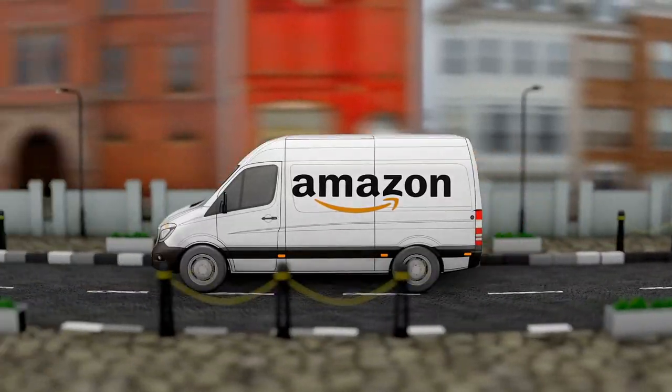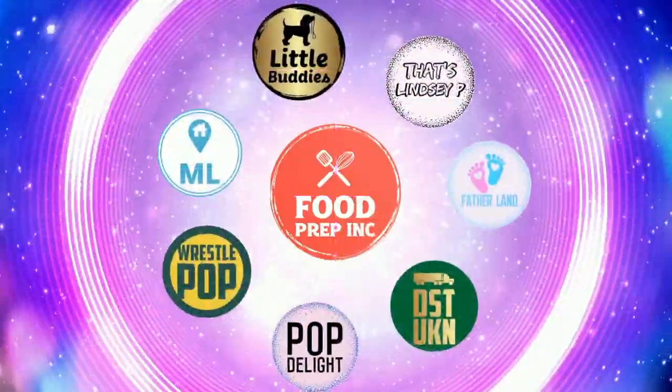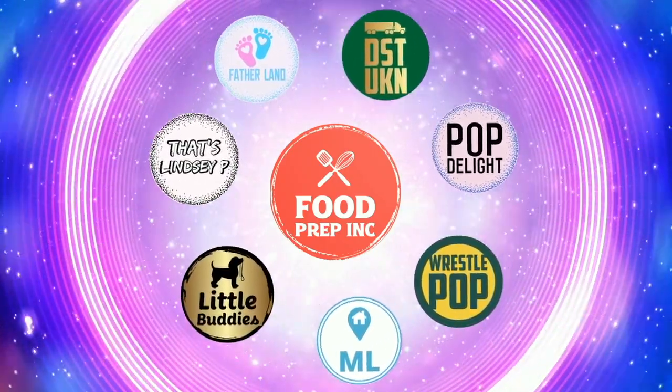To sum it up: thumbs down, thumbs down. If you guys buy from Amazon, use our Amazon link — when you do that we get 10 cents, 50 cents, possibly even a dollar, which means we can continue to review things. That's the video! If you like what we're doing here, check out our other channel Food Prep Inc, and don't forget to give us a like and subscribe.